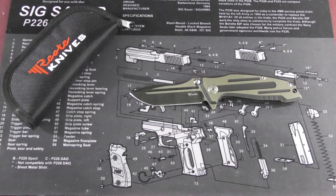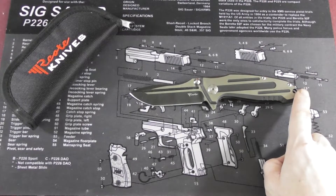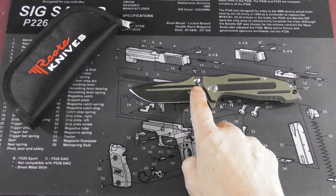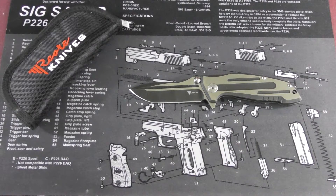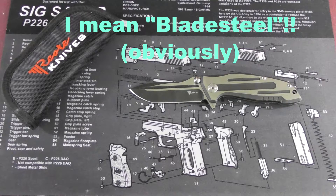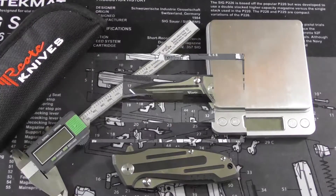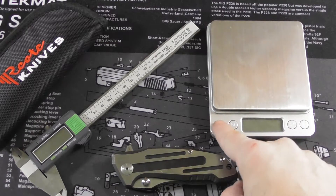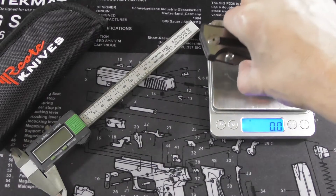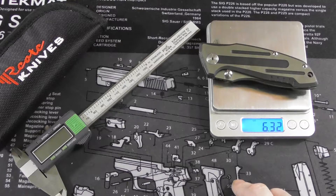As for the specs: the overall length of the knife is 21 centimeters, which is 8.25 inches, and the blade length is exactly 3.5 inches, or 8.9 centimeters. The steel is CPM S35VN, which was basically the steel of 2016. The knife weighs 179.1 grams, which is 6.32 ounces.